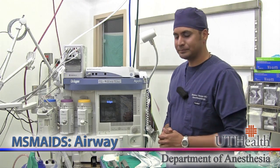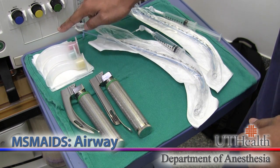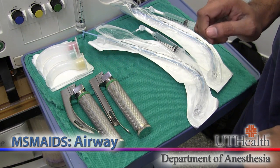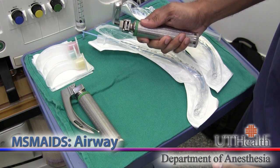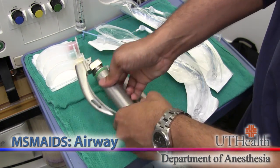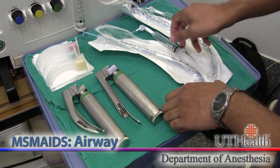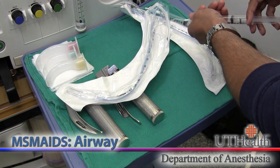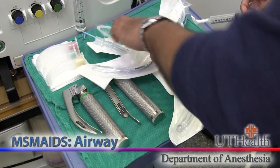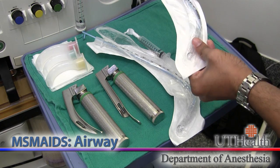Now let's talk about the airway. We're going to have some 4x4s with a couple of different oral airway sizes, two different laryngoscope blades — it's important to check each blade to make sure the light is working — and two different endotracheal tube sizes. Make sure you check the patency of each cuff. Optionally, you can insert a stylet.